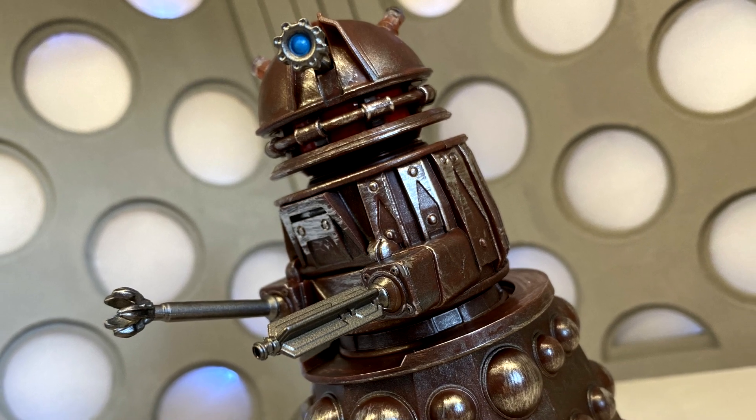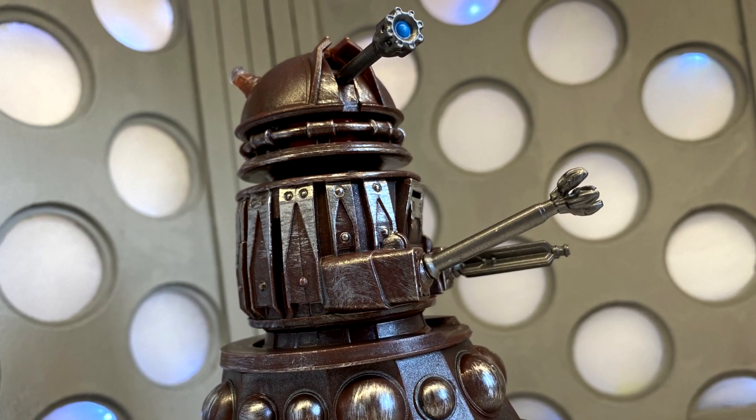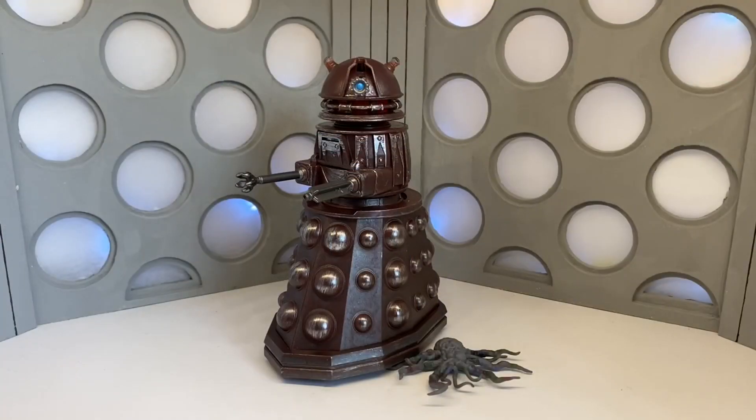Hello everyone and welcome to my first ever Doctor Who action figure review on this channel. Today I'm going to be taking a look at the Resolution Reconnaissance Dalek from the 2019 New Year's Day special.